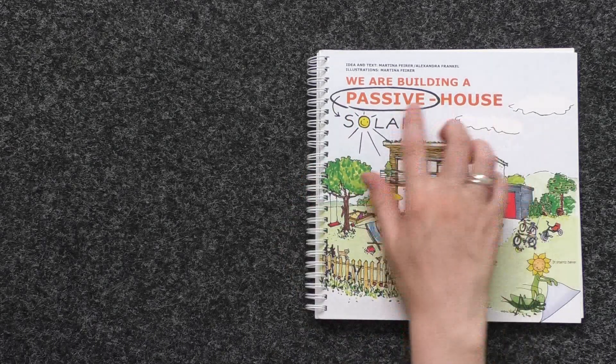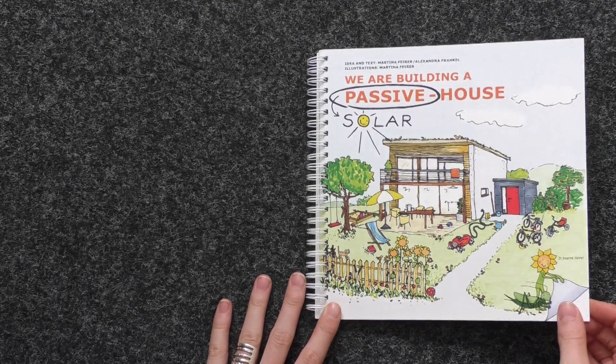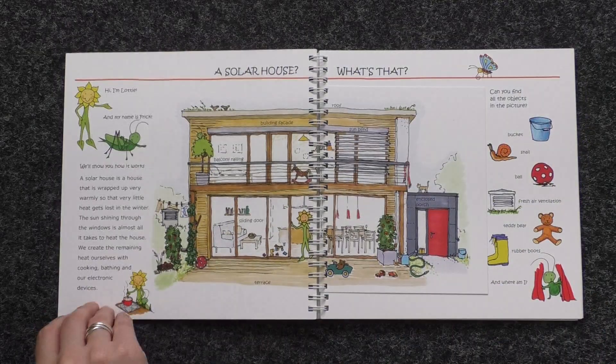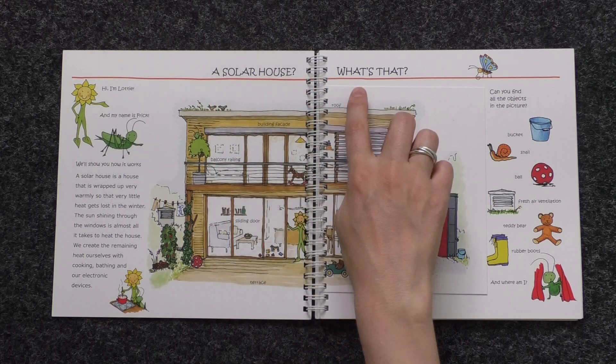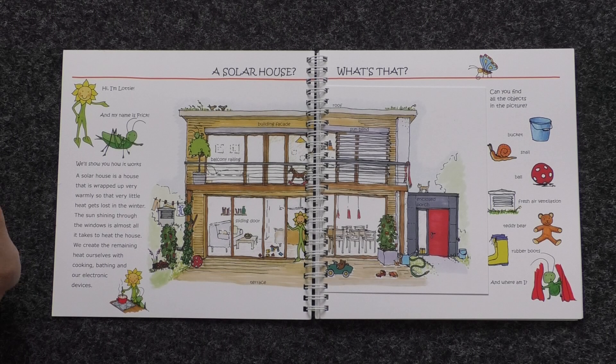We are building a passive solar house, a book by Martina Fierer and Alexandra Frankel. A solar house? What's that? Hi, I'm Lottie and my name's Frick. We'll show you how it works.